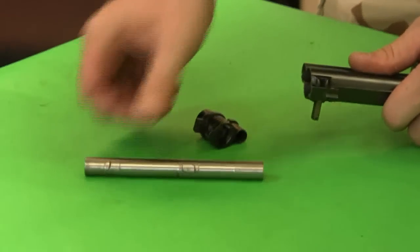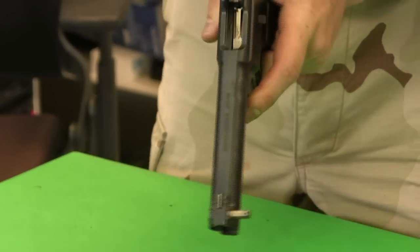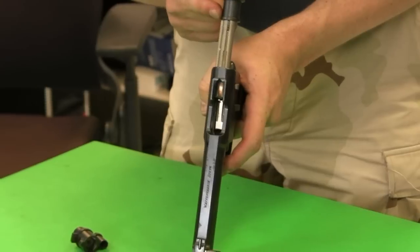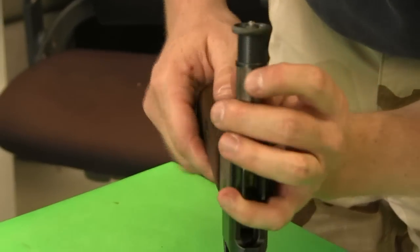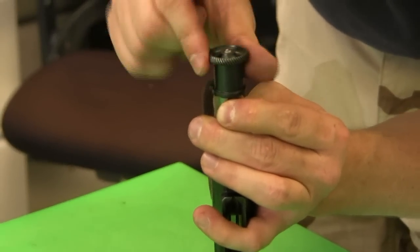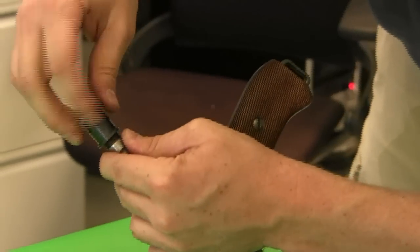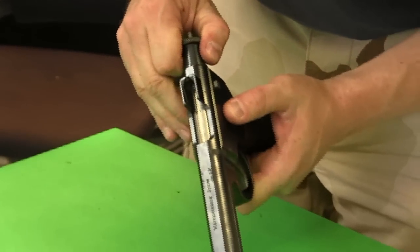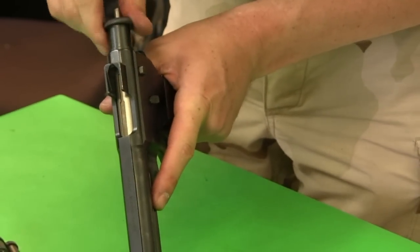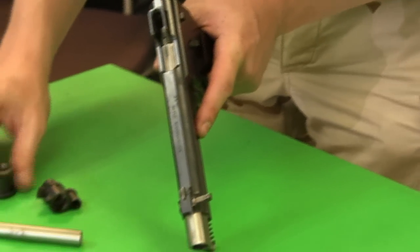The barrel comes out. Then in order to get the slide out, we have to unscrew this rear cap. There is a little bayonet-type clip right here — when I push that down it allows me to unthread this. I want to take some of the spring tension off before I completely unscrew it. Now I can unscrew it the rest of the way, and because of the main spring, this will jump forward a bit. This is our firing pin spring, which comes out the back.